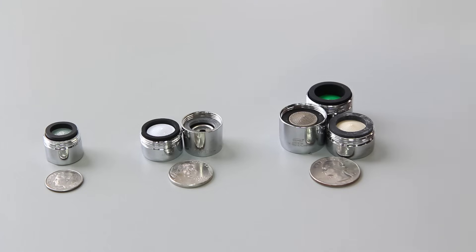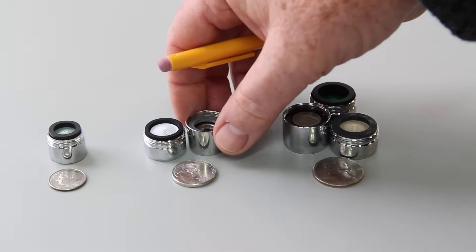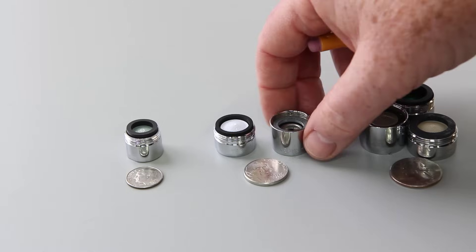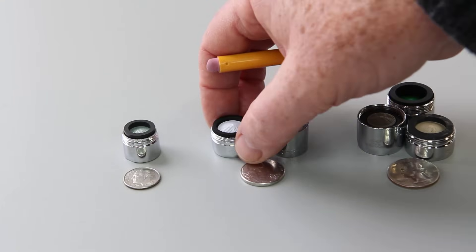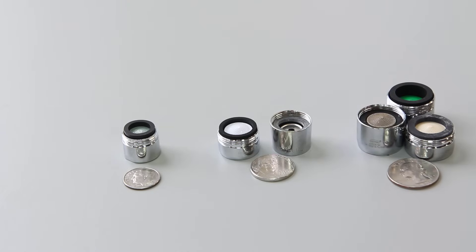The next size is junior male and female, also known as small male and small female. This is the female and this is the male. These are the 3/4-inch-27 female and 13/16-27 male. These are roughly the size of a nickel.